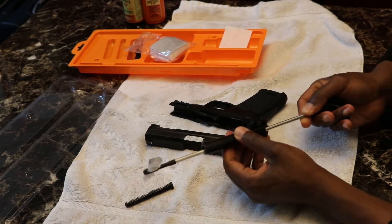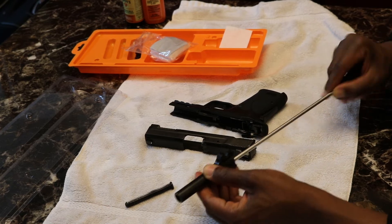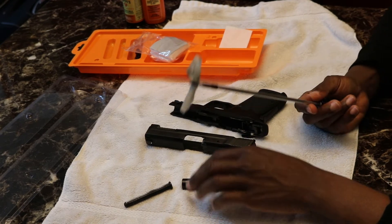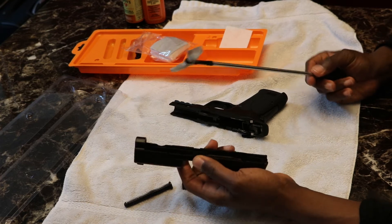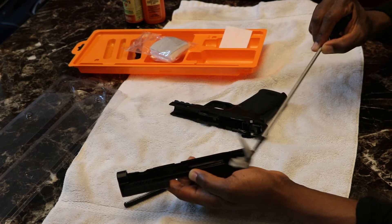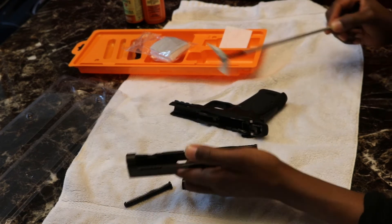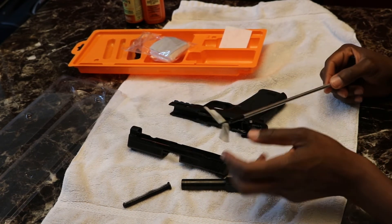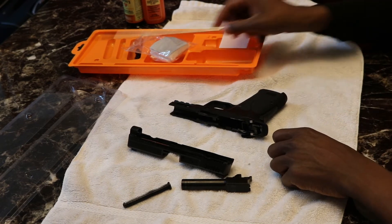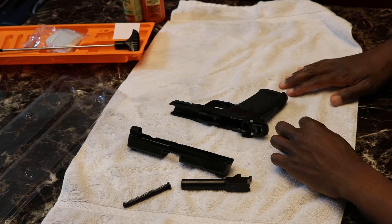Run the bore through to get the inside nicely coated — give it a little swirl to get it lubricated. With what's left on there, take your slide rail and just a little bit on the backside, run it down the rails. Not a lot, just a little bit — don't want to put excess oil on there. Discard the last cloth and we're done cleaning the 9mm EasyShield. Our next step is putting the pistol back together.